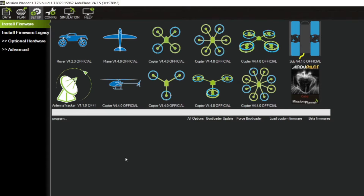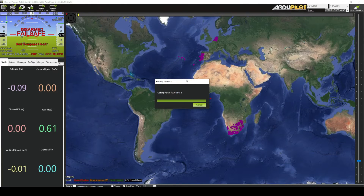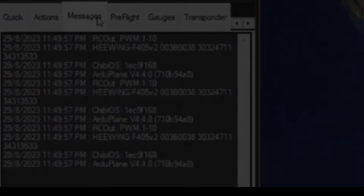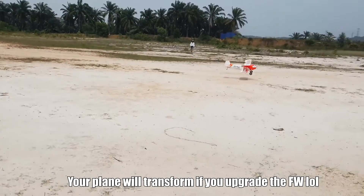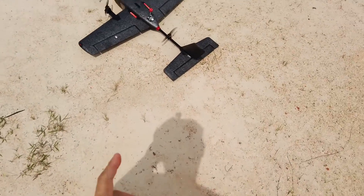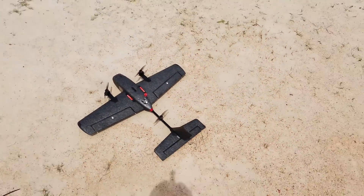I sped this up — in actuality it takes a few heart-beating minutes. Once it has done uploading, go back to the main menu and click Connect on the top right. Click Messages to verify that you have upgraded the firmware version and the correct board ID as well. Thank you ATX Healy!